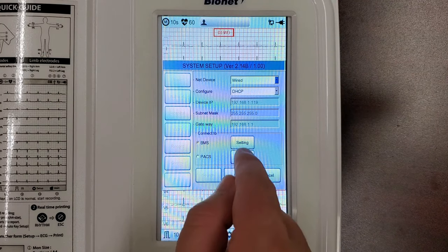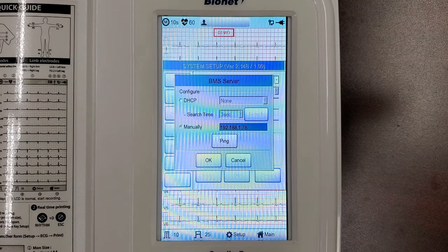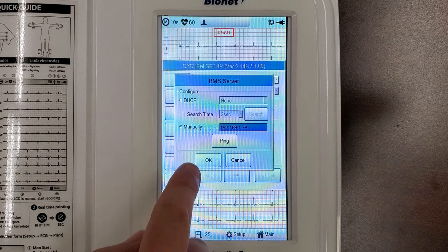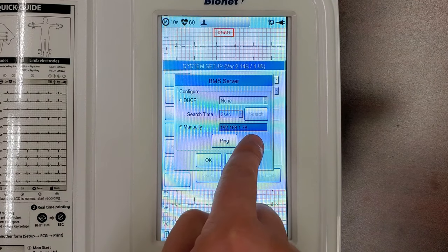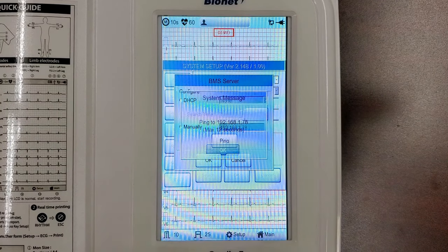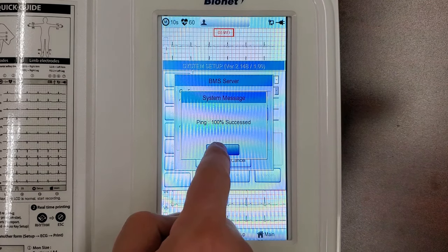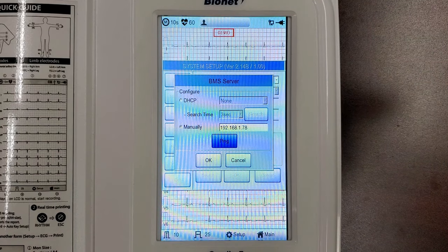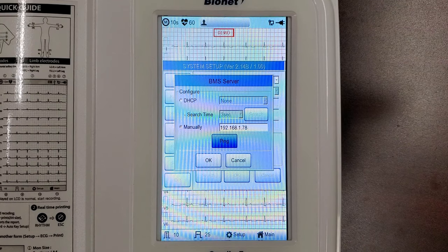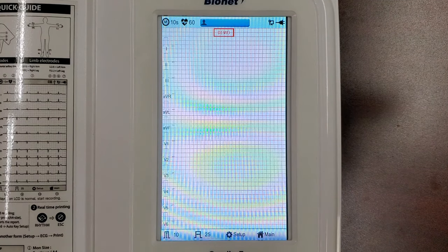Now, click the Setting button next to BMS, and you will find a space to define the receiving computer. Click Manually and input your computer's IP address from the start of this video. Once this is complete, hit Ping to test the connection to your computer. The message should say Ping 100% Success. If your Cardio 7 cannot properly ping your computer, you may need to have a network administrator enter your network data manually in the network screen.